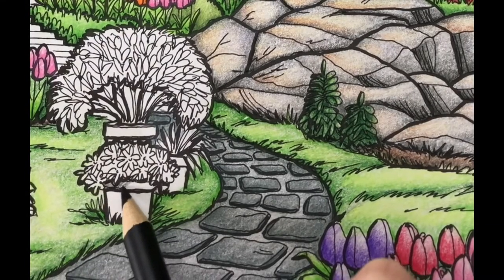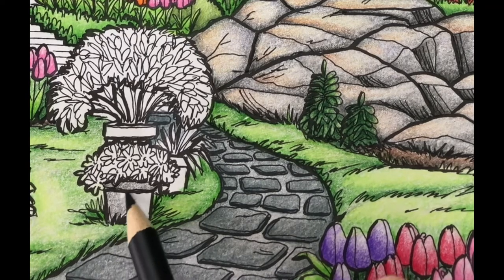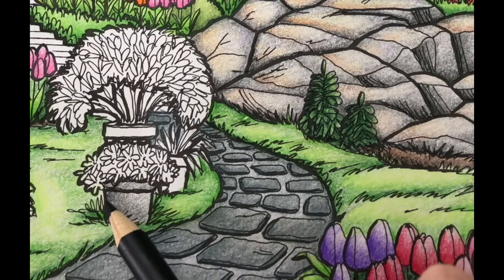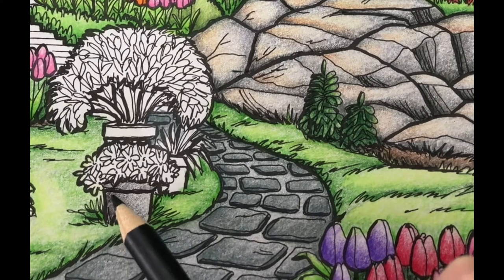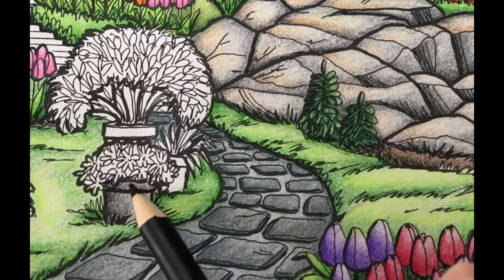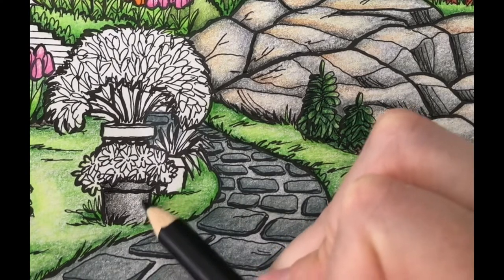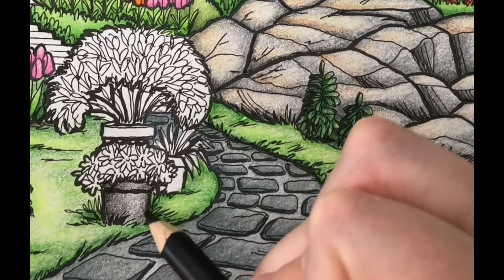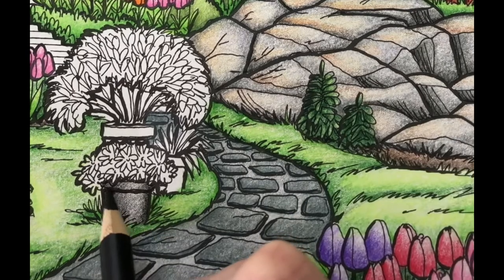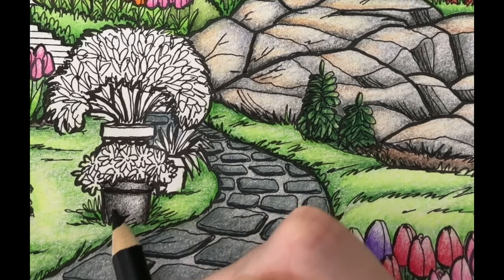I'm going to start by coloring the first pot with ivory black using light pencil pressure. Next I'm going to add another layer to the side of the pot using medium pencil pressure. I'll repeat this step on the other side. Next I'll add another layer under the rim of the pot using light pencil pressure. Then I'll add another layer to the shady side of the pot and the bottom using light pencil pressure.